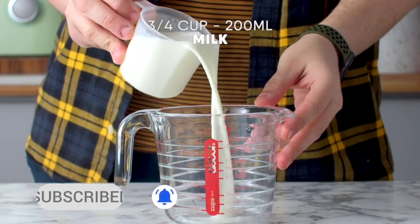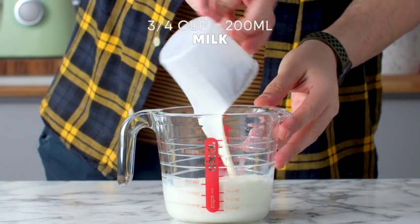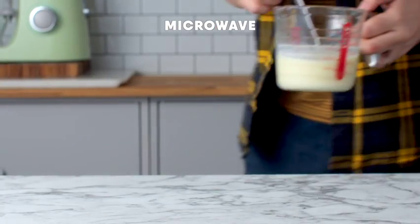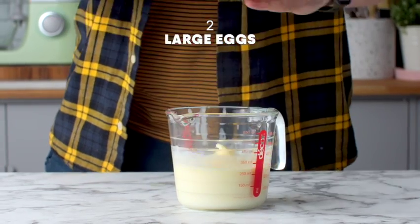Let's begin with the dough. You're gonna add some milk to a heatproof jug along with some butter and microwave this for 60 seconds. Then you're gonna add two eggs and whisk those in.